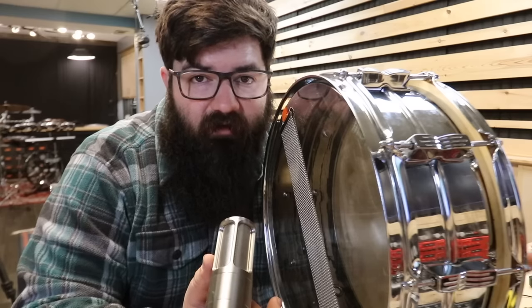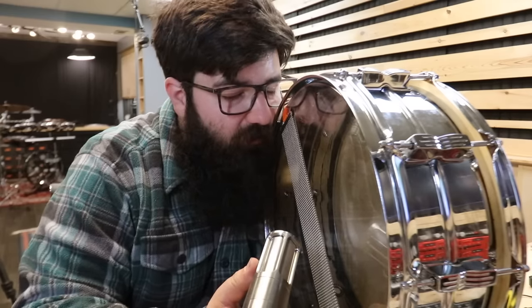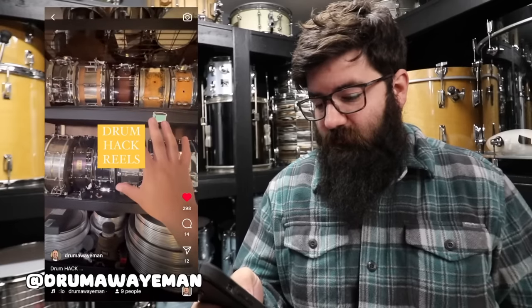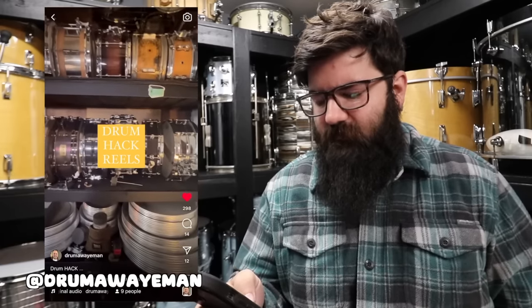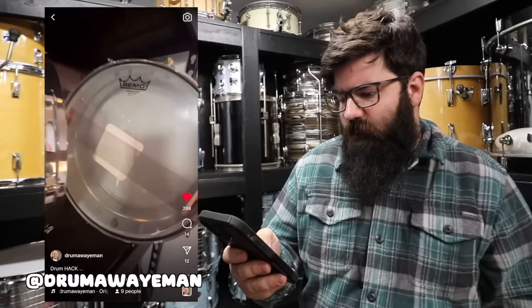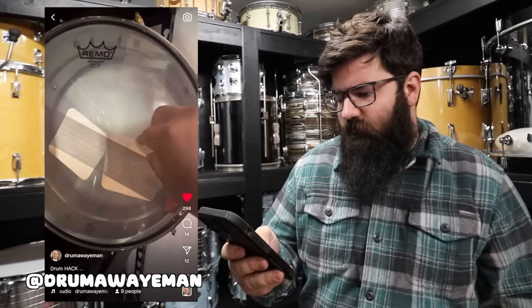If you have a bunch of snares in the same room as your drum set, or right next to you as you're recording a voiceover, they can be pretty annoying. I love having my snare drums here because I sit right there — but the problem is that every once in a while they'll rattle. One trick I learned was to use a coaster. They don't make noise anymore.